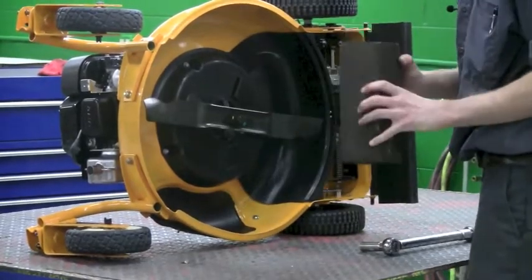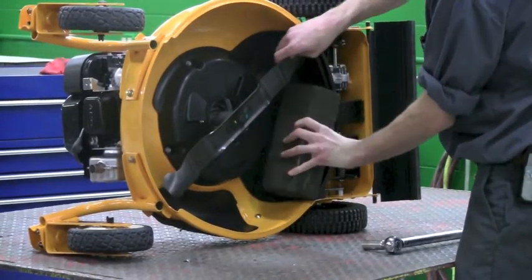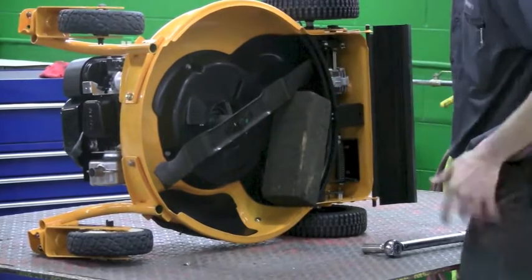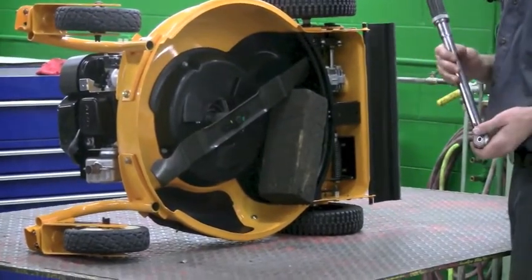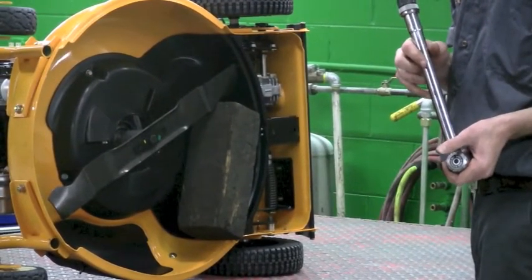Now you're going to want to wedge the block of wood between the blade and the mowing deck housing. Make sure it's in good and firm because you're going to want to put a lot of torque on this. This is where your torque wrench comes in handy. With this machine, you're going to want 40 to 50 foot-pounds for proper factory spec.